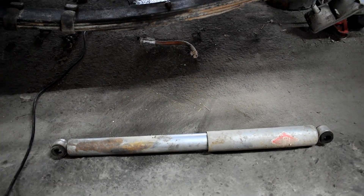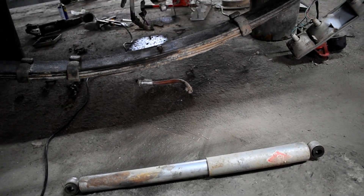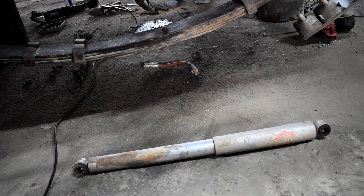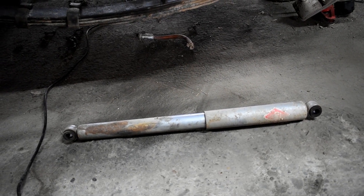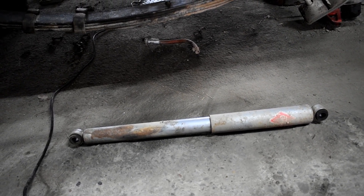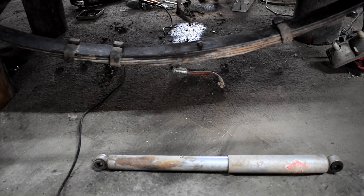Ca și amortizoare am folosit unele plus 10 pe gaz, sunt foarte dure. Am folosit suspensia pe o mașină de concurs și aveam nevoie de o suspensie care să reziste și să amortizeze cât mai bine șocurile. Eu personal nu recomand amortizoarele astea decât în cazul în care vreți o suspensie foarte dură, pentru ride, pentru viteză. În rest, recomand ceva mai moale.